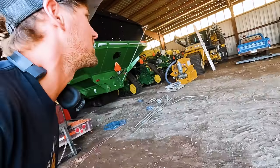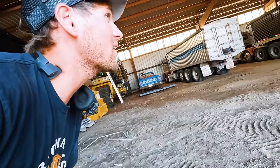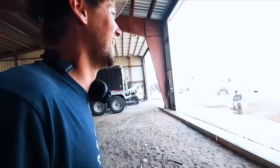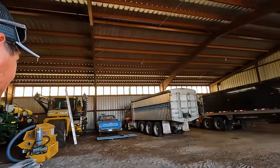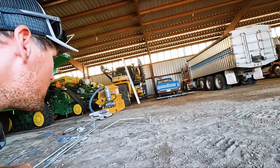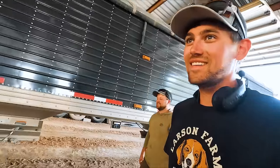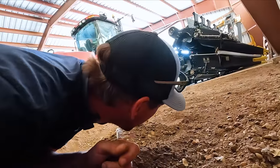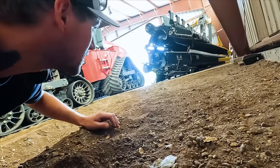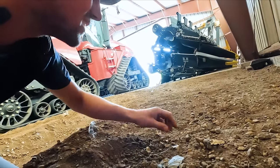We've got a skunk in the shed. We got to get him out of here. No sighting, get him out of here bro. We need rocks. Don't, do not upset him. Come here kitty kitty kitty. Is that a bad idea?